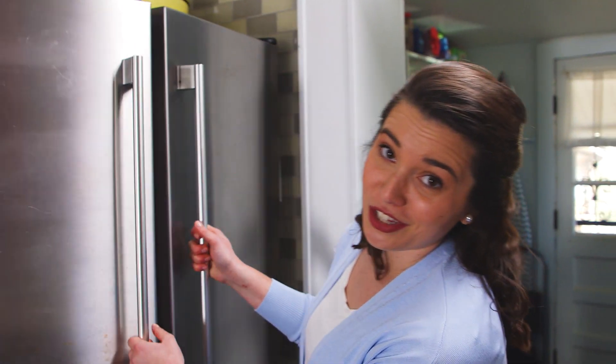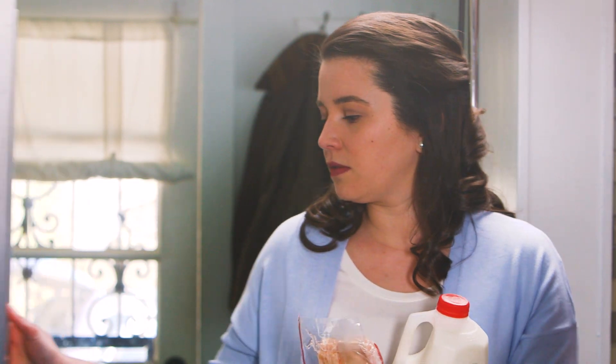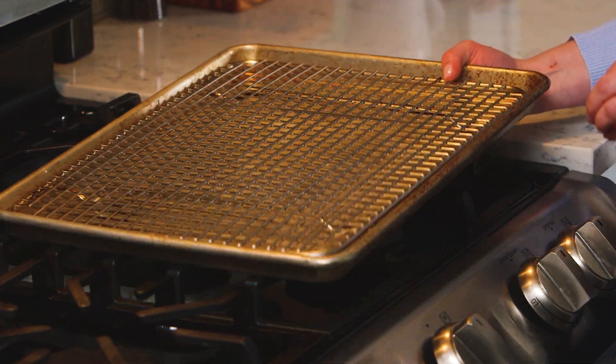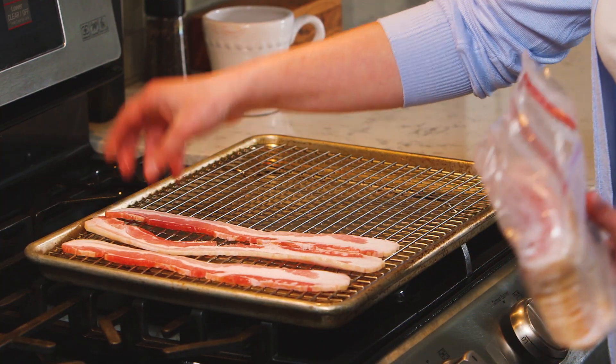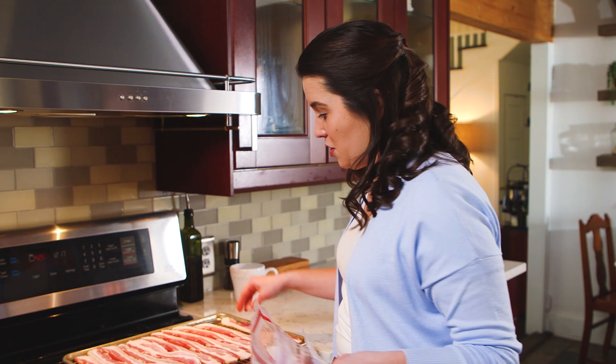Whatever takes the longest is what you need to get started on first: bacon and grits. I'm grabbing my bacon now and the milk for my grits. I grew up cooking bacon in a cast-iron skillet on the stove, but when I'm cooking for a crowd I like to put it on a wire rack on a sheet tray in the oven. Cooking your bacon in the oven saves you an eye on the stove so that you can make use of the space that you have.